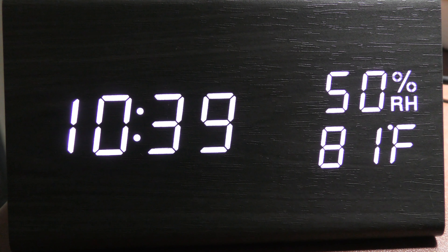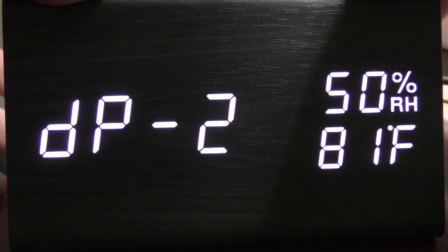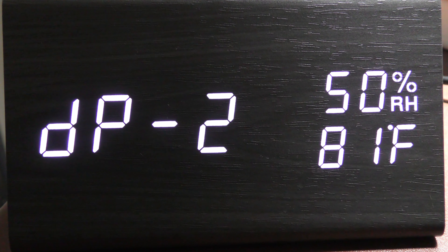And then you are going to see the year, the day and month or the month and day. This is really nice if you want to have a calendar — to know what day it is, what the date is, the year, the relative humidity, and the temperature. That's wonderful.